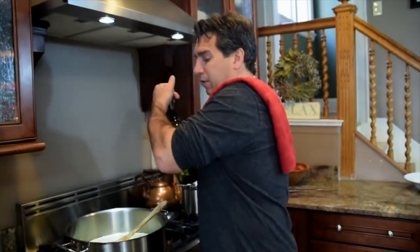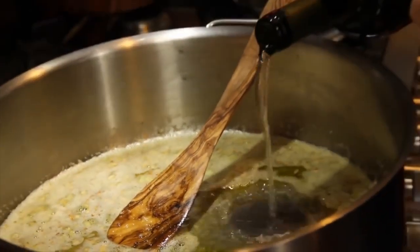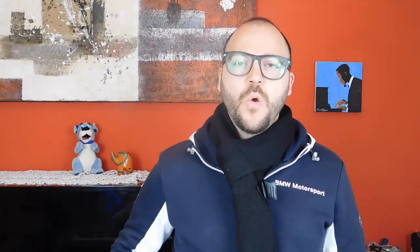Then Joey wants to add the alcohol, saying it will allow some of those other flavors to get extracted — about a third of a cup. Well, the use of alcohol is quite common in many dishes, but in this case it really doesn't make sense to me. There's no reason to add white wine — you're flavoring what, exactly? With olive oil and butter and pepper and garlic and so on. This really is a mess.